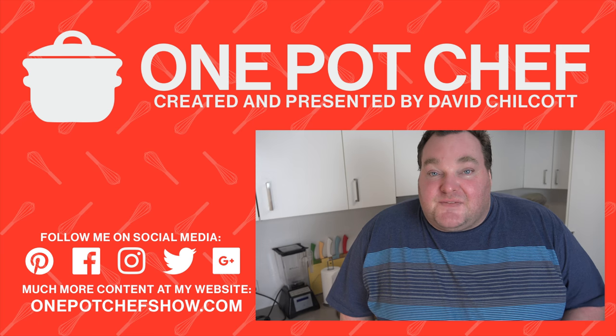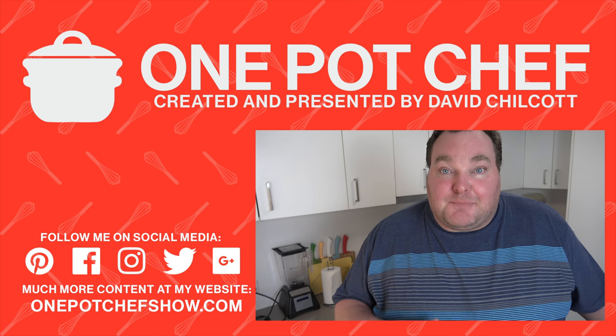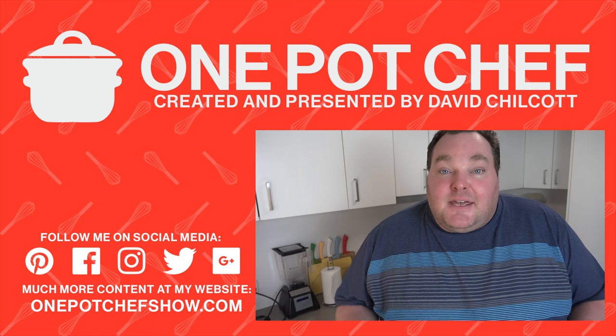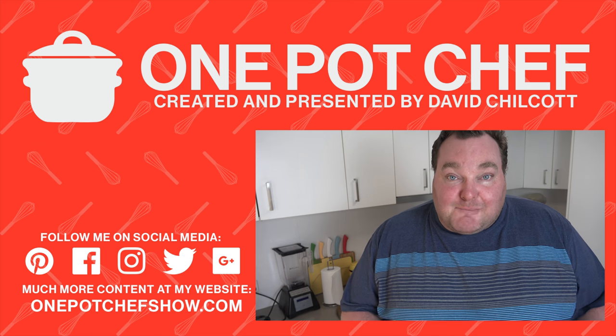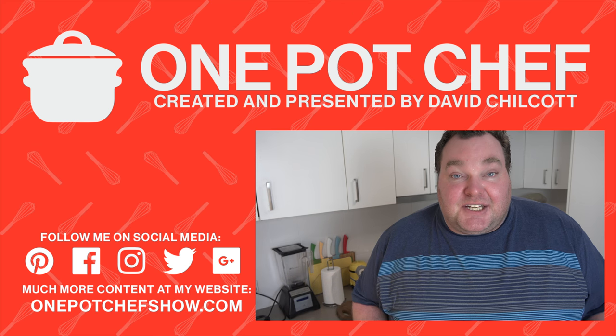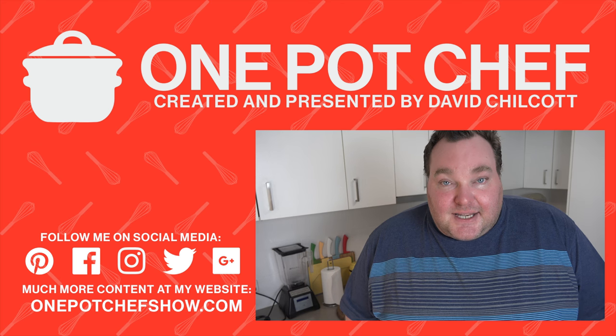I hope you enjoyed this recipe. Check out my other videos at OnePotChefShow.com. This particular recipe for butter chicken is very easy to adapt because frankly, butter chicken is always different from restaurant to restaurant and place to place. So you can alter it to however you prefer. If you like it more tomatoey, you can add more tomato paste. If you prefer it to be hotter or less intense, you can adjust the amount of chili and spices you add in. Whatever you do, I guarantee you will absolutely love this.